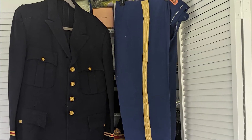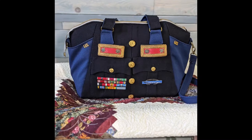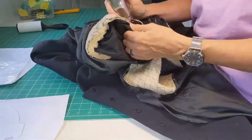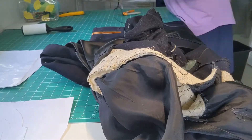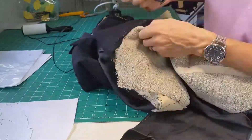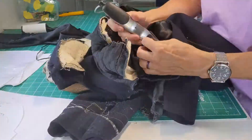Hi, this is Carrie with Canary Created and today I'm going to briefly show you how I took a Korean dress blues uniform and turned it into a bag. I had to start with taking the lining out of the jacket, and I used a beard trimmer to trim all the seams so I could take the lining out much easier than using a seam ripper — and at the moment I don't have a seam ripper.